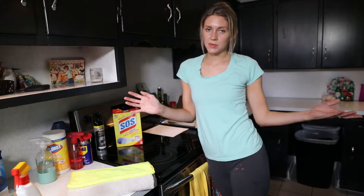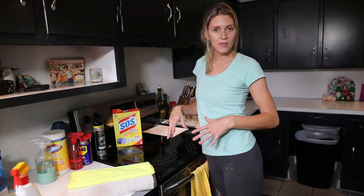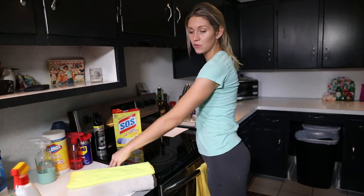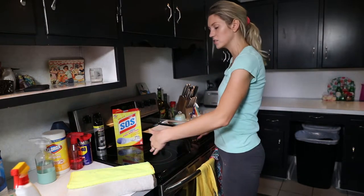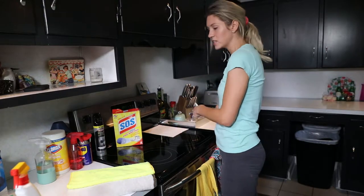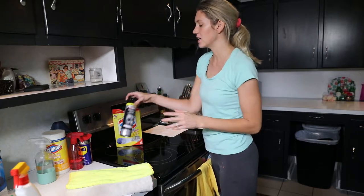A lot of times when I'm cleaning the kitchen, I'll let that sit and go maybe hit the microwave or something like that. Definitely clean the counter space after the stove because it can knock dirt and grime over onto the counter spaces. And if you have to move grates or knobs and you set them down, you're going to have to clean again, so just keep that in mind.